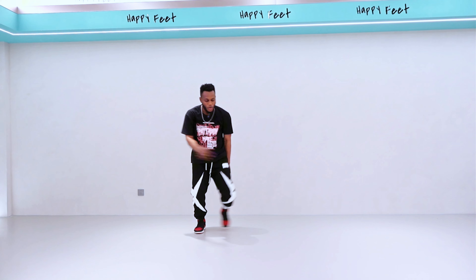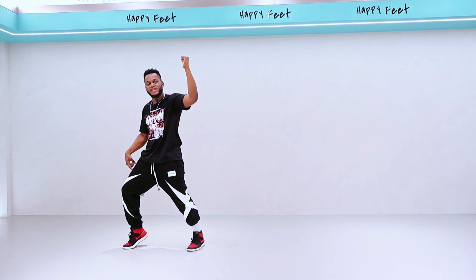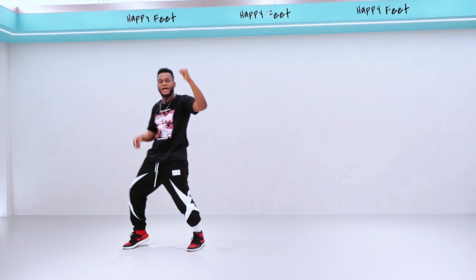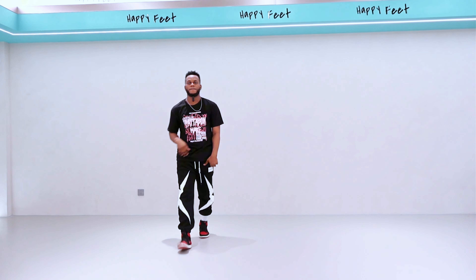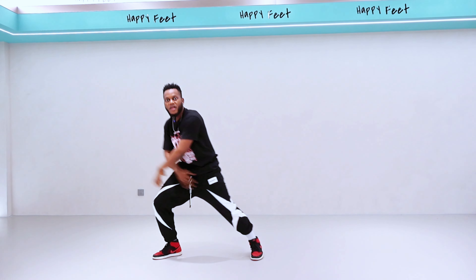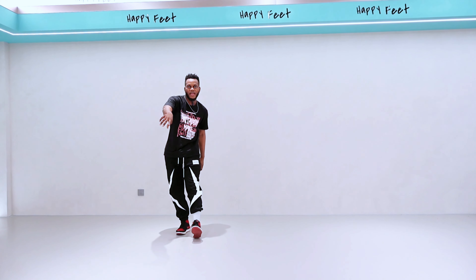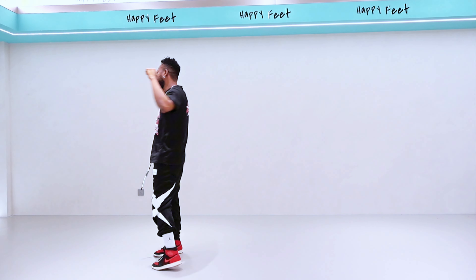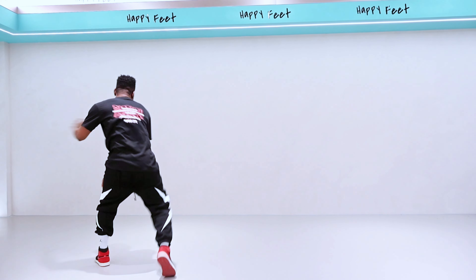Now the third step — you have to slash back on this one. One more time — one and two and three and four and five. Now let me do it from the back side so you can see what I'm talking about — one and two and three and four and five.